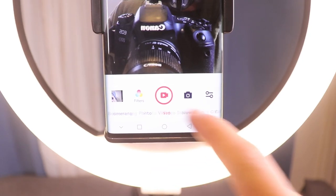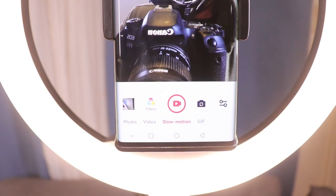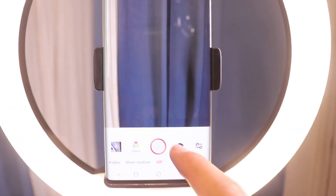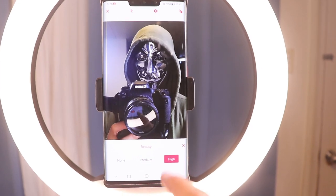There are also modes you can choose from — boomerang, photo, normal video, slow motion, and GIF. You can also use the main camera at the back if you want, and you can set the intensity of the beauty filter.